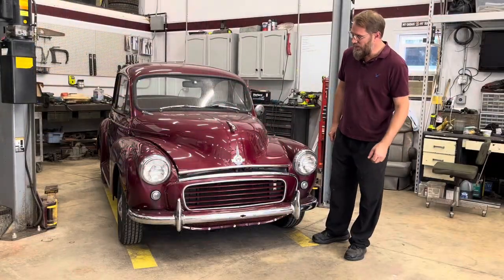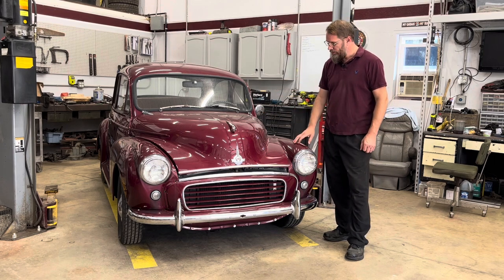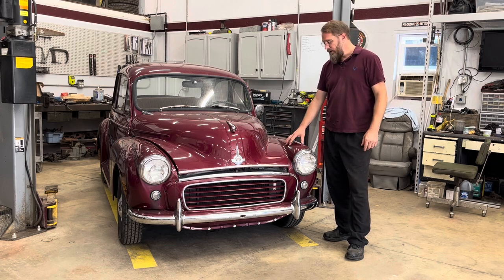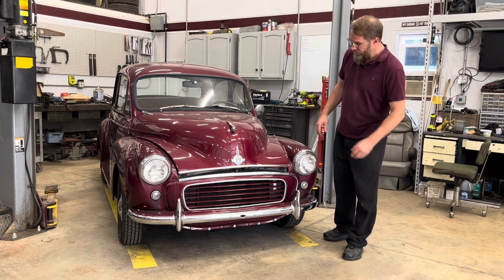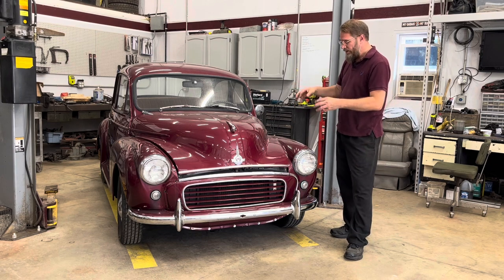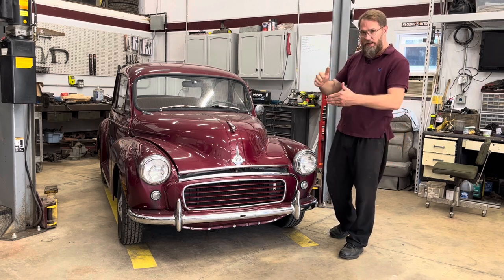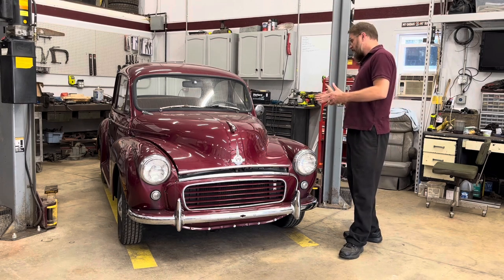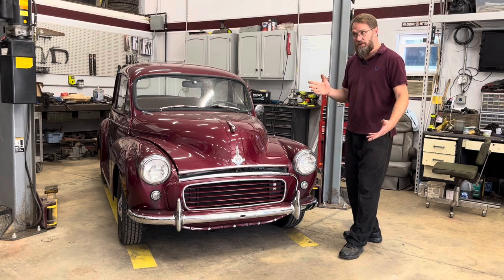MG Rob back with you, and today we got ourselves a 1958 Morris Minor 1000 in the shop. For those of you who don't already know, this is the car that basically bore out the Midget and the Austin Healey Sprite, because they basically took this car, designed a sports car body around these mechanicals, and that became the Austin Healey Bug Eye Sprite, which then later became the Midget. A humble sedan that was actually a low-end car became an iconic sports car in some ways.